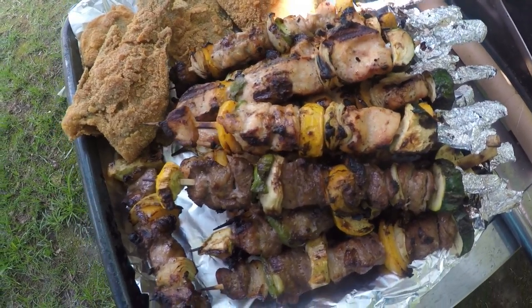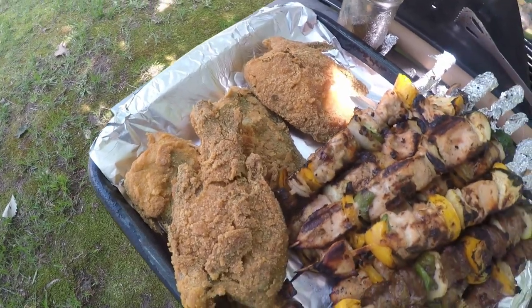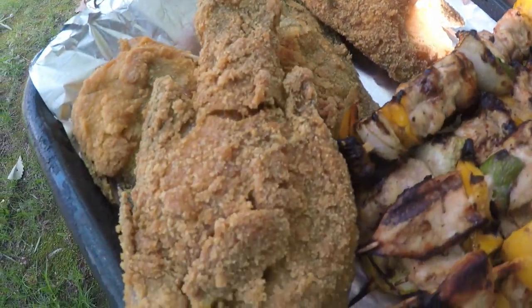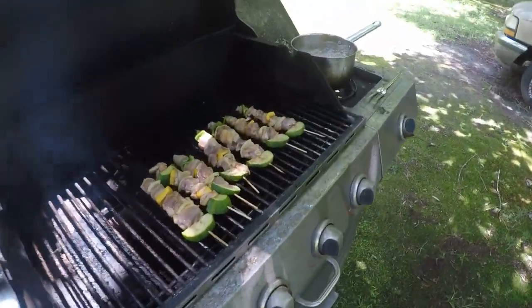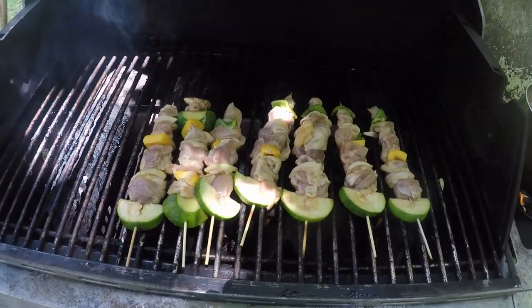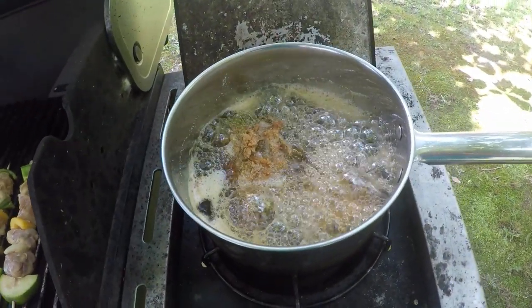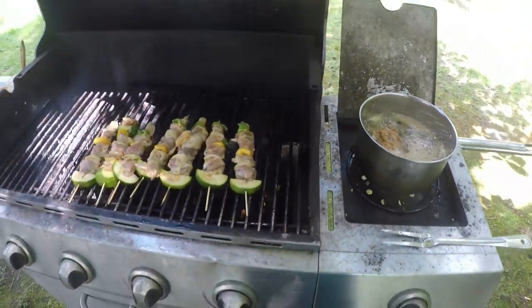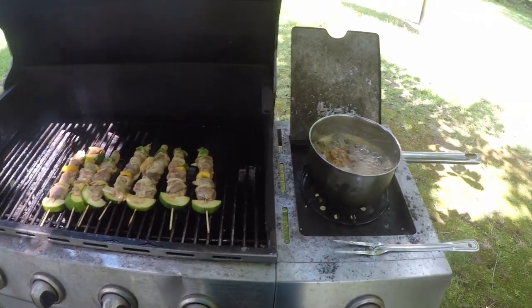We got some of the shish kebabs done and I'm out here cooking some of the fish. She's got the other fish cooked on the inside. Got some more shish kebabs on. I'm frying in a pot today instead of a frying pan — I'm deep frying mine. We'll have some of it done here directly. People start showing up soon.